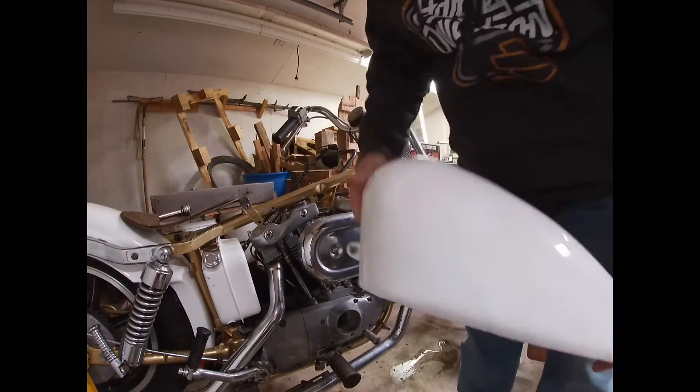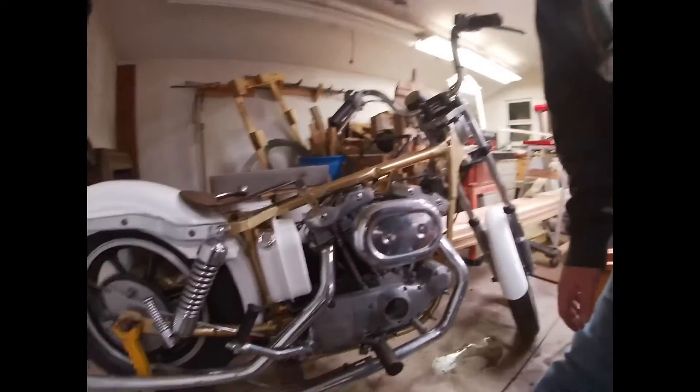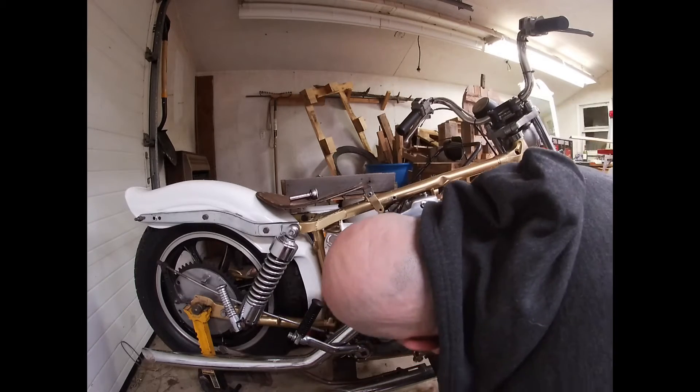Once we got the gas tank off, there are some big dents in it. There'll be a later video of me personally trying to get those out, see how that goes. If not, we'll just go buy a new one.